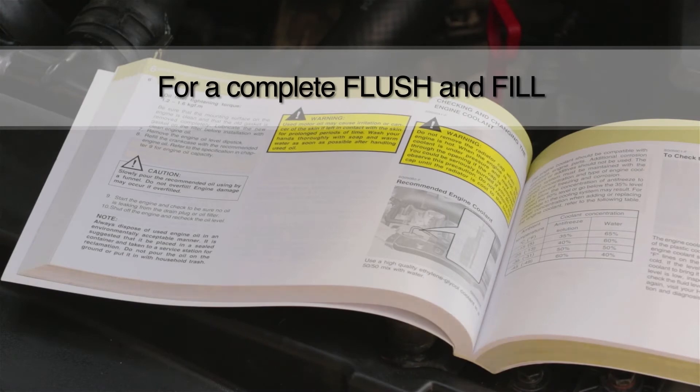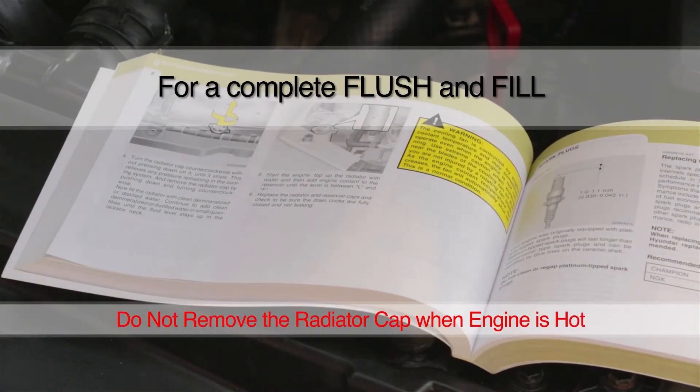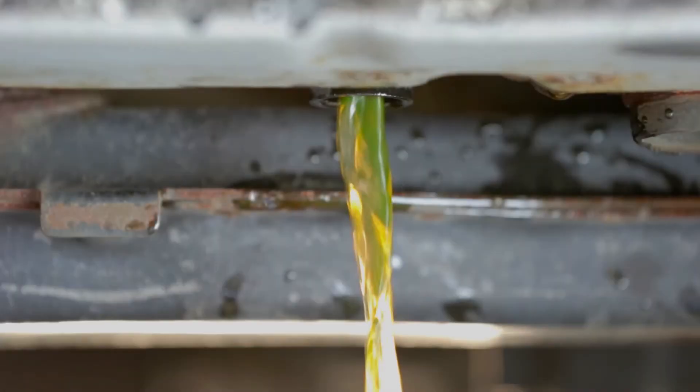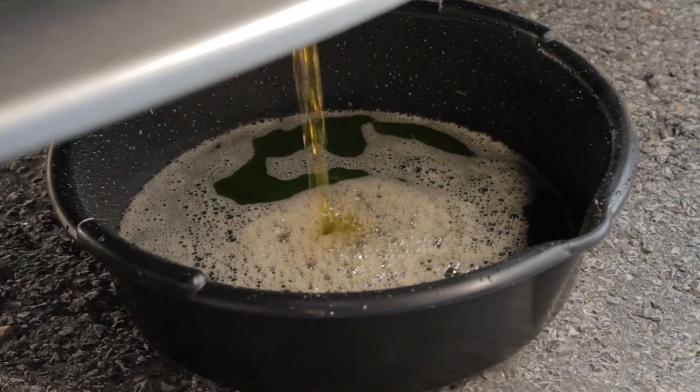Before you do a complete flush and fill, consult the owner's manual and do not remove the radiator cap when the engine is hot. To get started, drain the system and dispose of the old antifreeze in accordance with local laws.